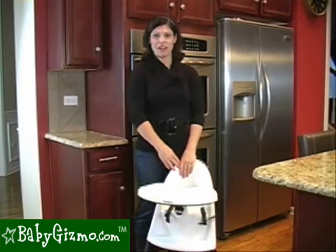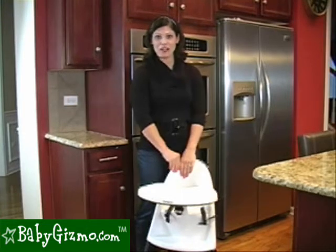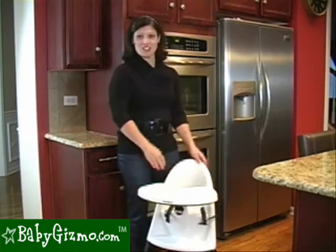Hi, I'm Holly Schultz from BabyGizmo.com. I'm coming to you straight from our Baby Gizmo kitchen in Chicago to show you the ins and outs of the new Baby Bjorn high chair.